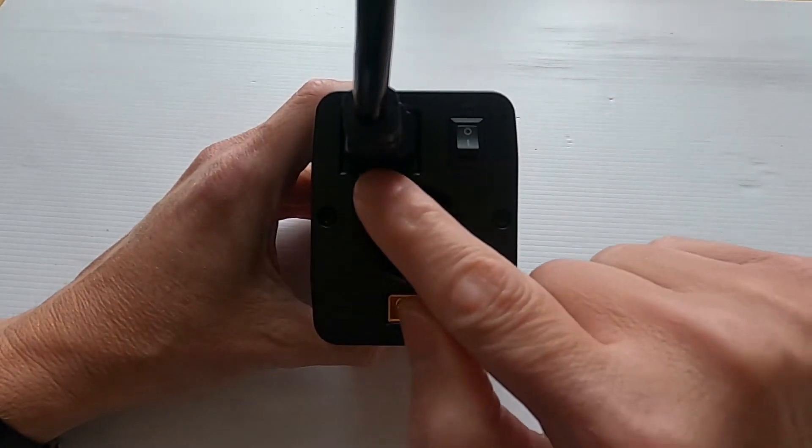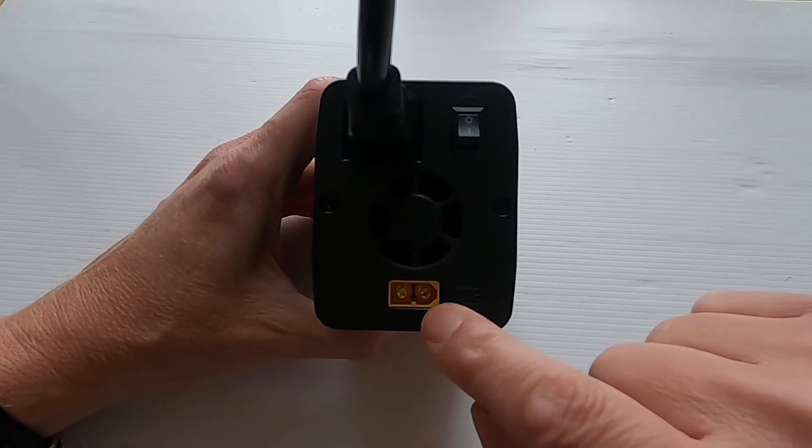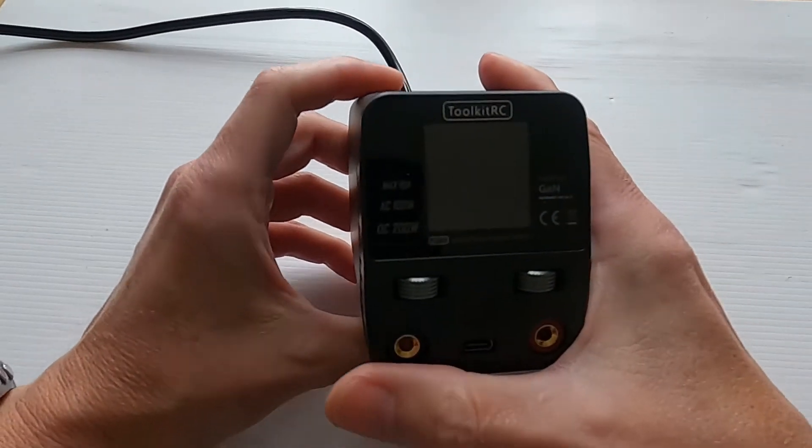At the back we have the AC on and off switch, we've got the AC input, and we've got the DC input which is an XT60. It can do 7 to 28 volts.